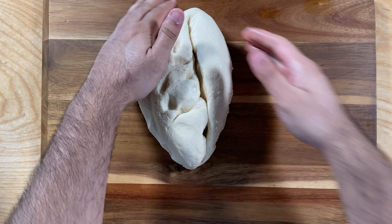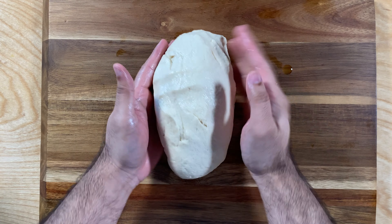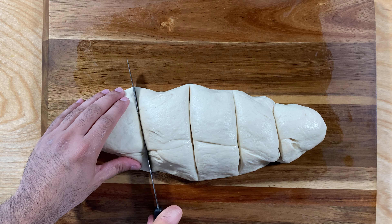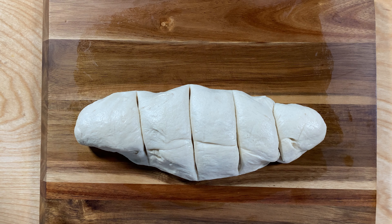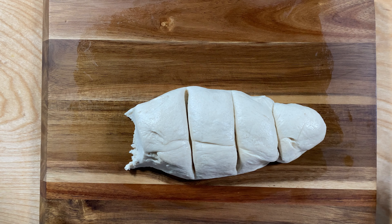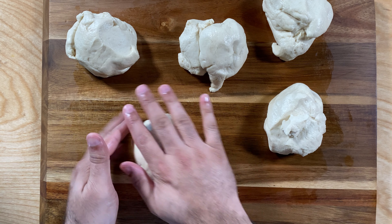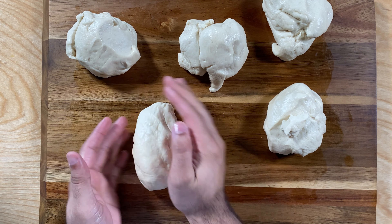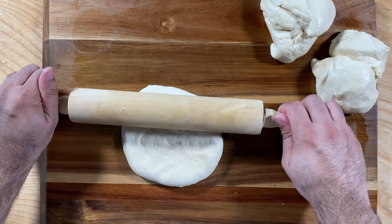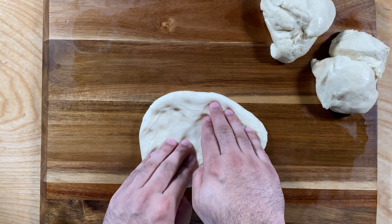Next you want to knead the dough one more time by hand and shape it into something like a submarine shape. We're going to divide this into five equal pieces — about 180 grams each. Anywhere between 170 to 200 grams should be the ideal weight. At this point I'm going to turn each piece into a dough ball. They look like a submarine sandwich but are often referred to as French baguettes. To start shaping, turn your dough ball into a circle. For a smoother texture you can use a rolling pin, but if you don't have one just use your hands.